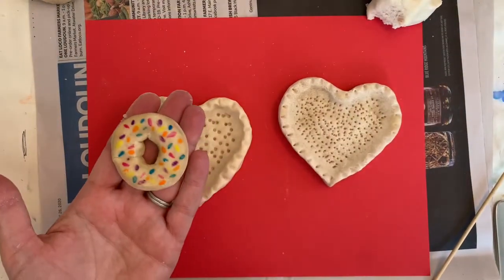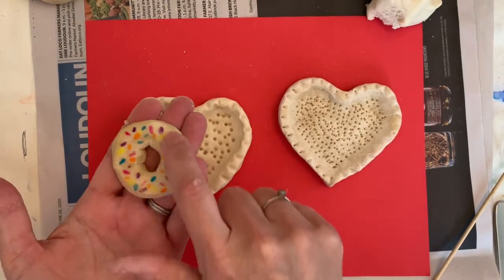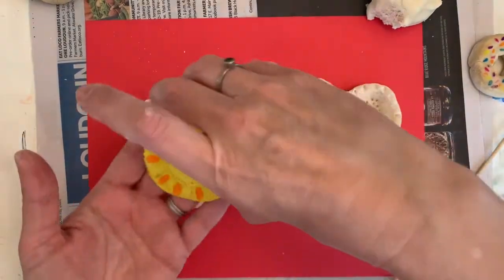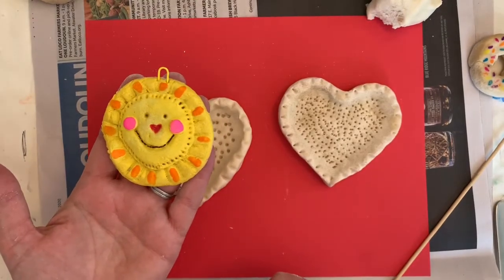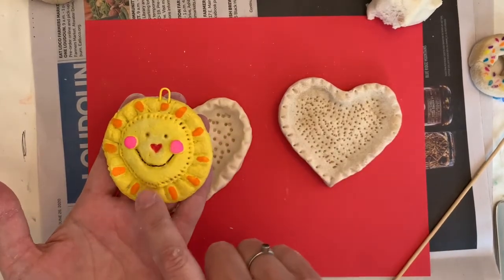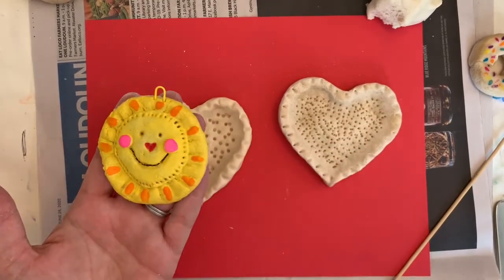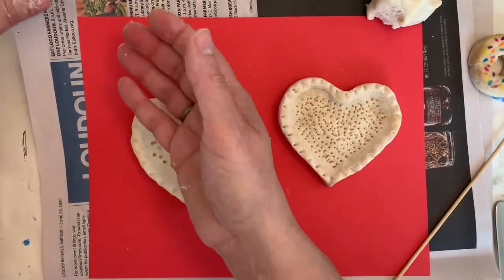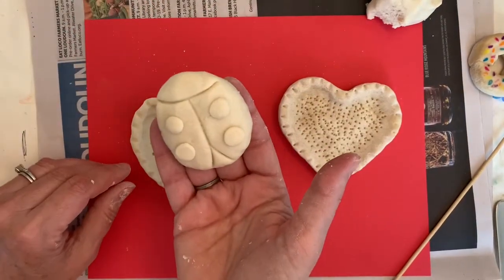A donut is really easy to make — just make a little coil and join it together. I also made a little sun Christmas ornament: just one circle with another circle on top and some fun textures added.